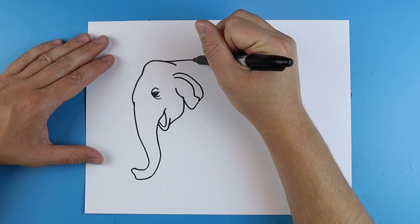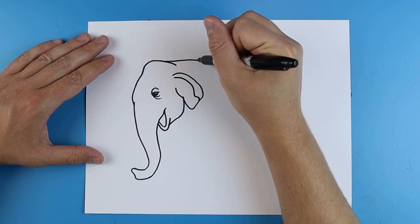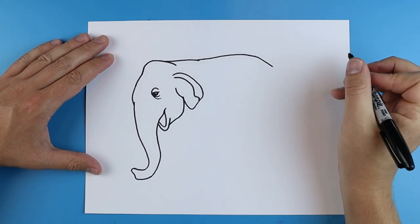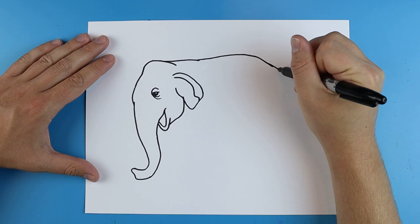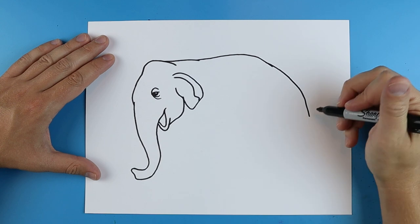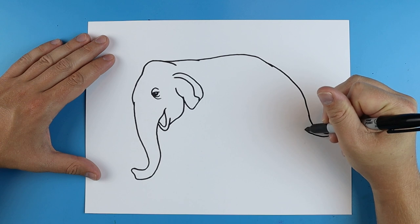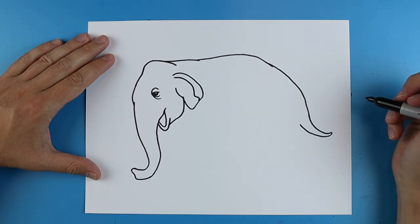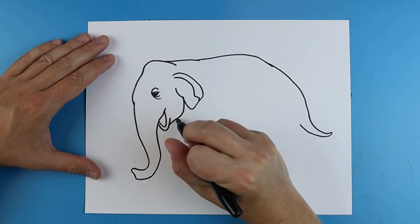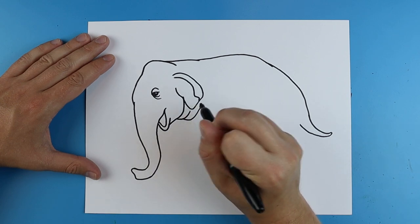Starting right here I'm gonna draw a line that curves across. Then right here I'm gonna make a line that goes up a little bit and then comes down. I'm going to curve this down, and then out here I'm gonna draw a line that goes out and curves back for the tail. Now coming back over here I'm gonna make a little line that curves down and up, and do that one more time a little bit higher for the neck.